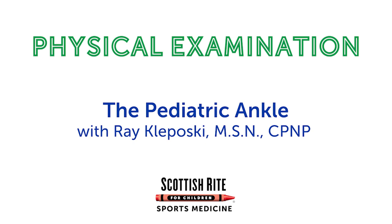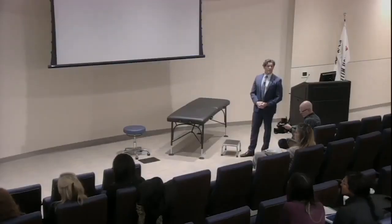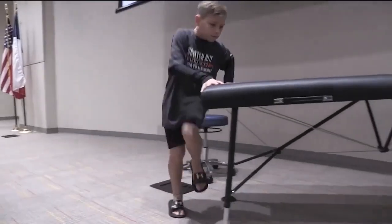What I'm going to show you today is the common exam for a pediatric ankle, and Blake has been so kind to let us draw on his ankle, so you have topographical anatomy. I don't suggest you do this at every visit, but it would be pretty cool.